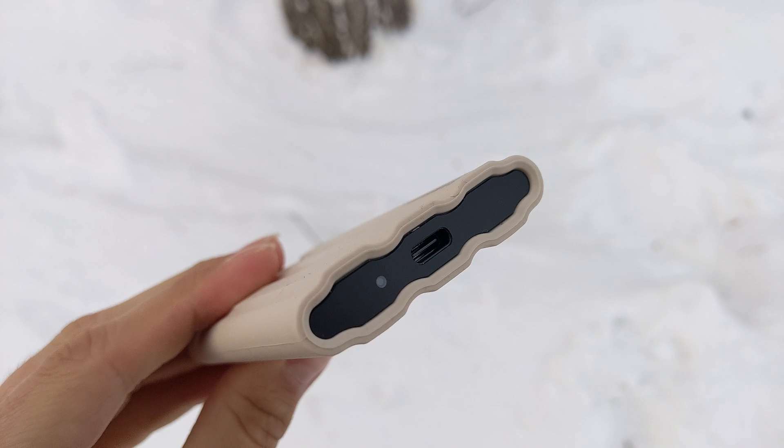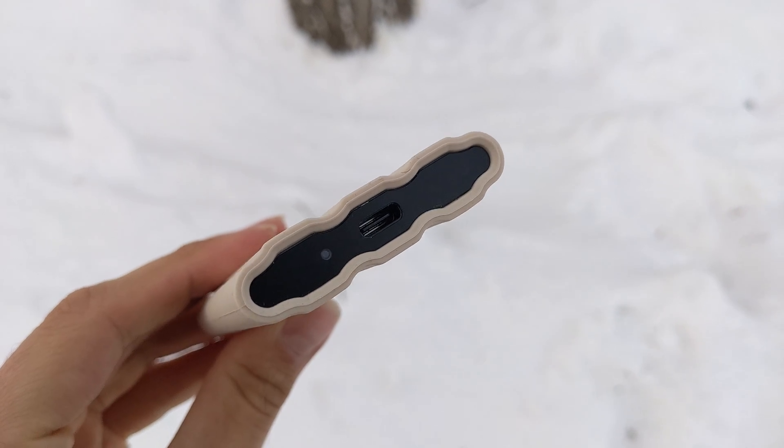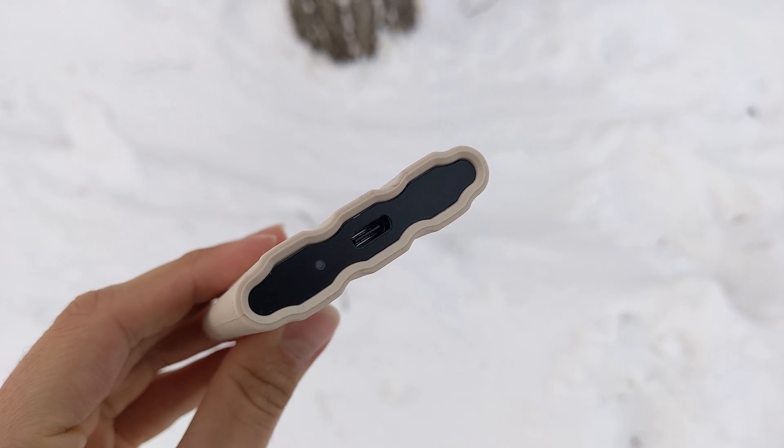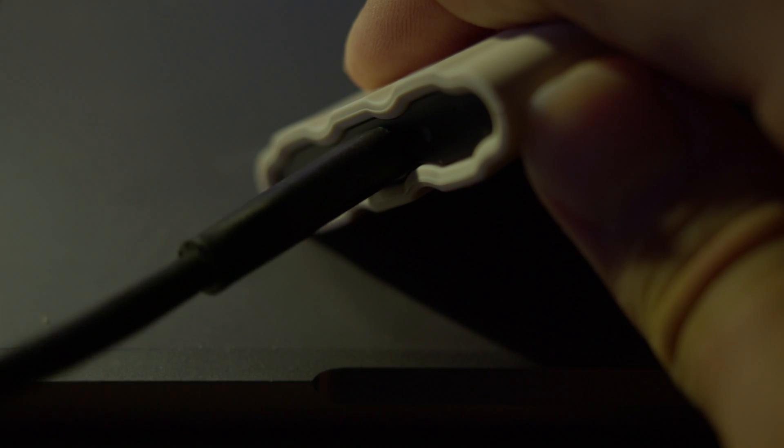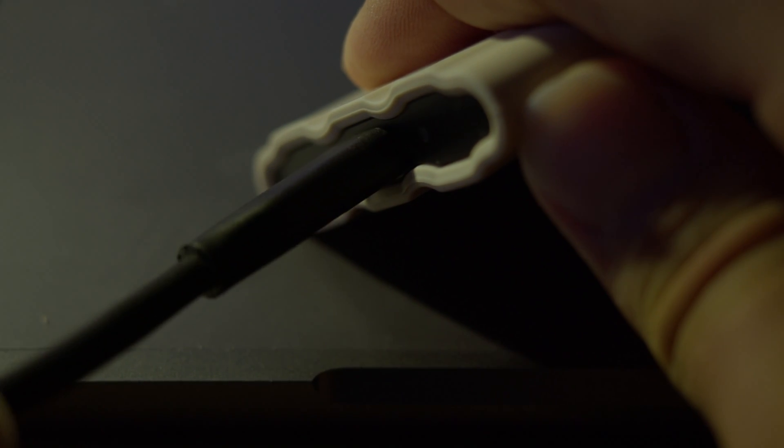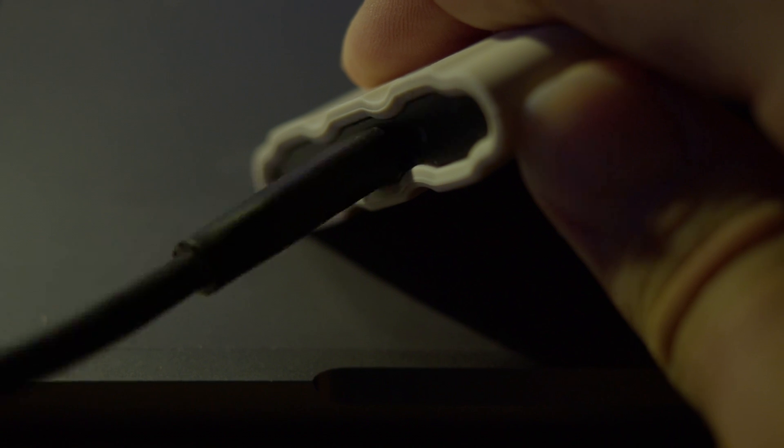It has a USB-C connection, which people praise, but I personally didn't have that great of an experience with it. For me, it doesn't provide a connection I trust. It strongly depends on the device — cables are often poor quality, break fast, wobble more than they should, and just don't feel solid in general.